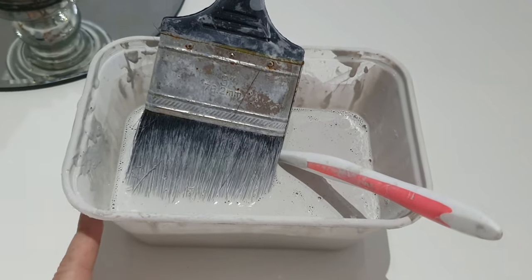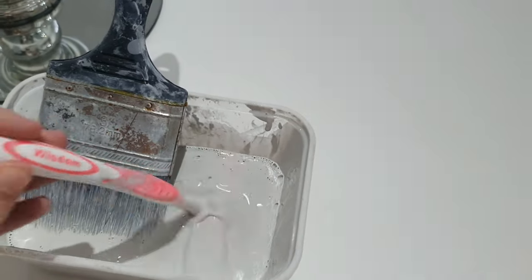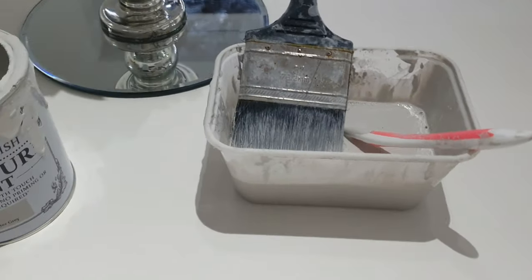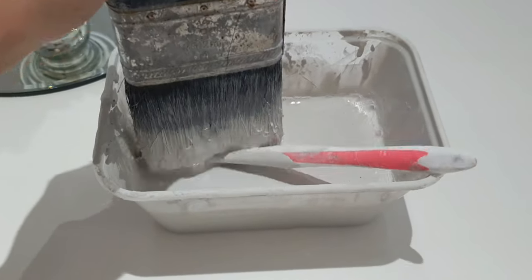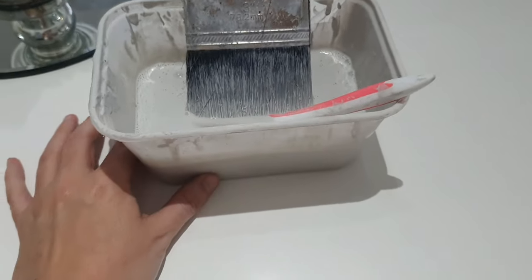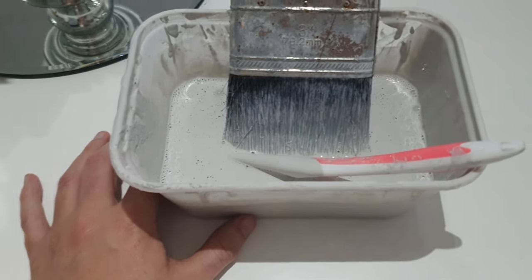All you're going to do is mix the paint with water, because you want it to be a really runny consistency like this. You're not actually painting the furniture — you're using the paint to act as a dye to dye your furniture. It's meant to be at a ratio of one to four, but I've just mixed what I think is needed.